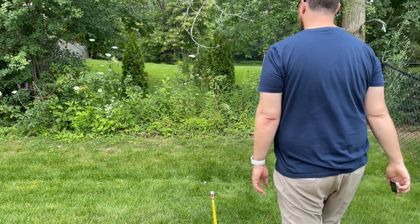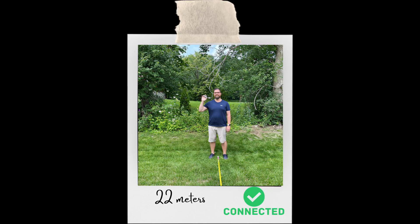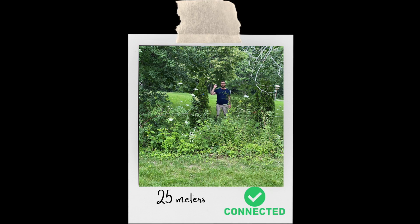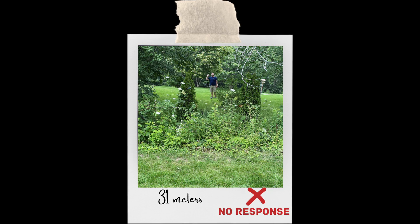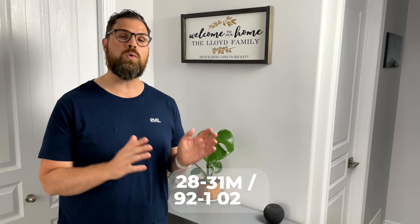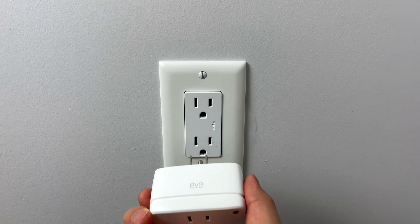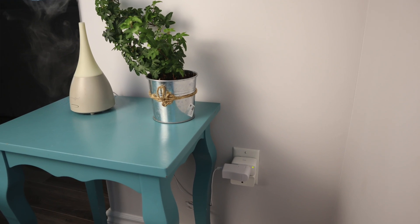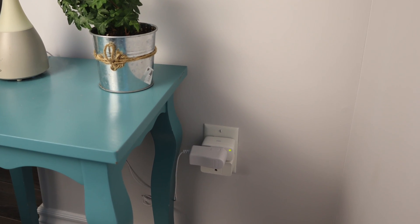So I can already verify that the reach of Thread is better than Bluetooth, but how much further can I go? Let's find out. The Eve Weather temperature failed to respond. So finally at 31 meters, Eve Weather failed to respond, meaning the range is between 28 and 31 meters. But we can extend this even further using Eve Energy. I'm plugging this in at the back of my house, just inside the patio door.